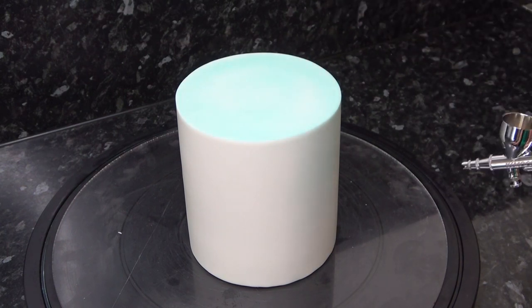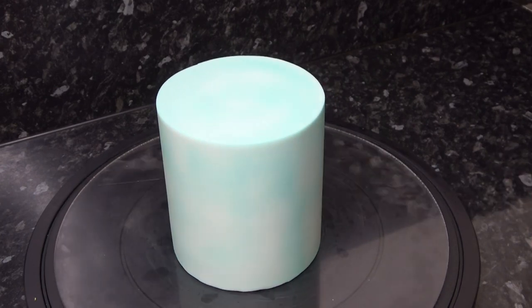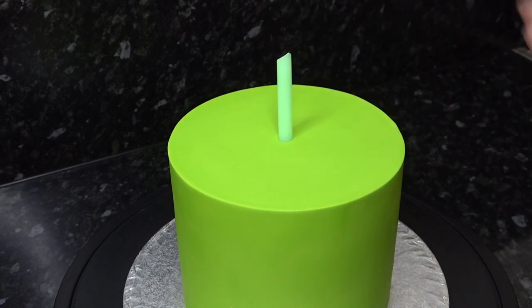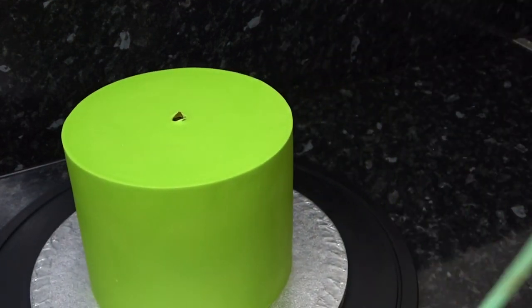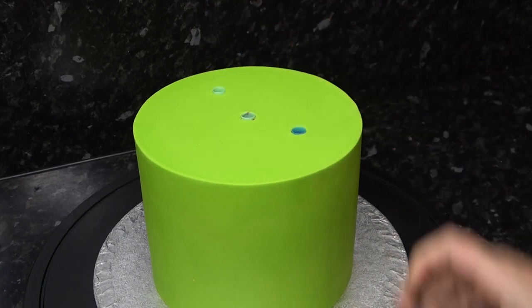I'm gently airbrushing with a water-based turquoise airbrush color, just gently misting it so it looks like a cloudy sky. It's going on top of a seven inch cake which I've already covered in green, and I'm just placing and measuring my dowels all to the same height as the cake going on top. The top tier is five inch and I'm using six dowels.